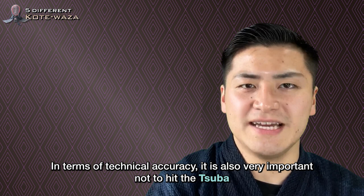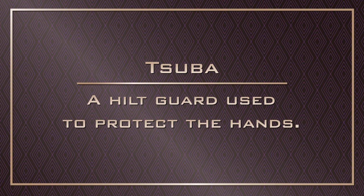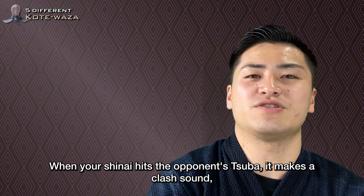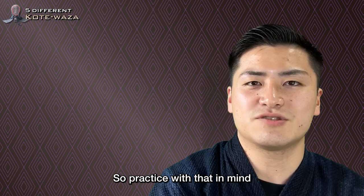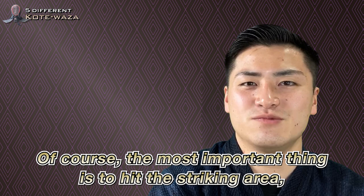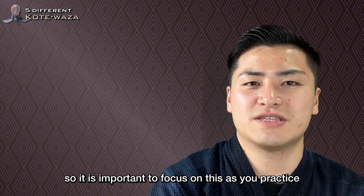In terms of technical accuracy, it is also very important not to hit the Tsuba — a hilt guard used to protect the hands. When your shinai hits the opponent's Tsuba, it makes a clash sound and the referee will judge that you did not hit the striking area of the Kotei. On the other hand, if you hit the arm rather than the Tsuba, you'll have a better chance of getting Ippon. So practice with that in mind. Of course, the most important thing is to hit the striking area, so focus on this so that you can strike Kotei with one shot in a match.